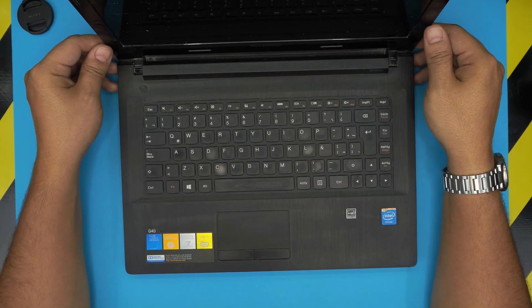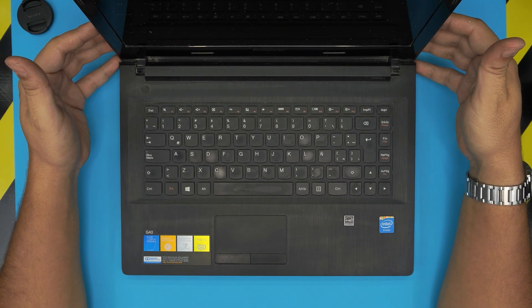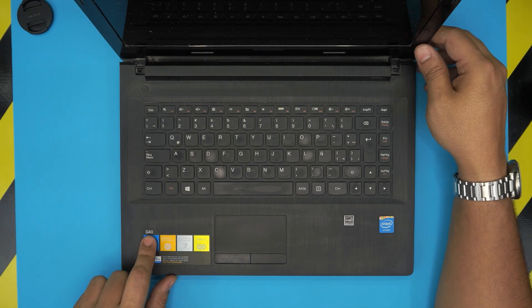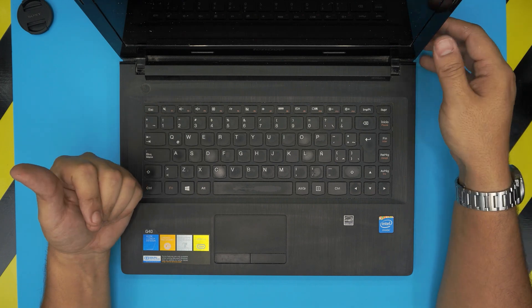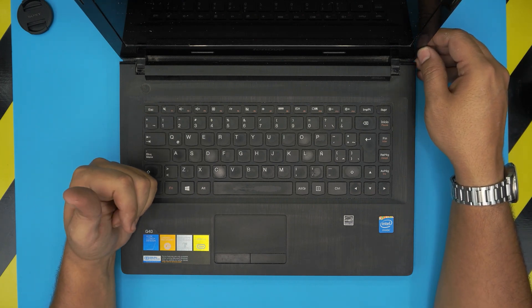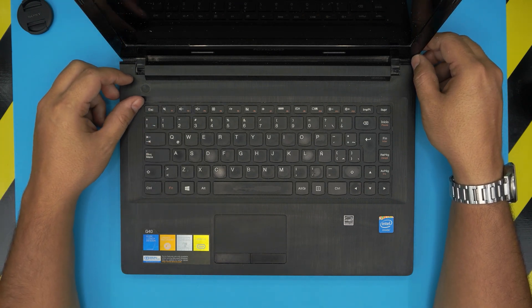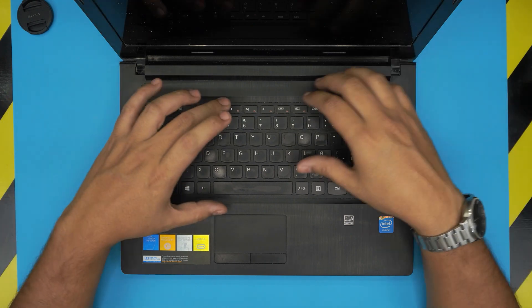Hello everyone, how are you today? I'm back with another video. Today we have a Lenovo G40-30 laptop. The top sticker will tell you Lenovo G40, but once you turn it upside down, the bottom sticker gives you the G40-30 — that's the name of the laptop. The model name would be ADFY, and this applies for any Lenovo G40.